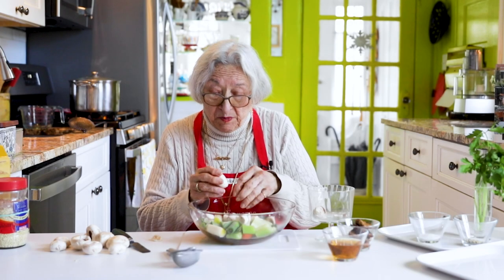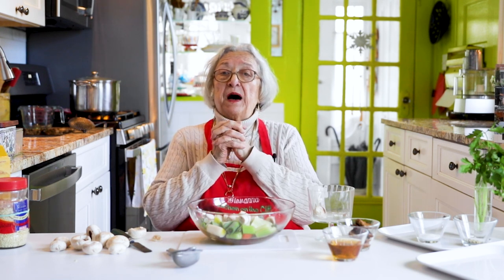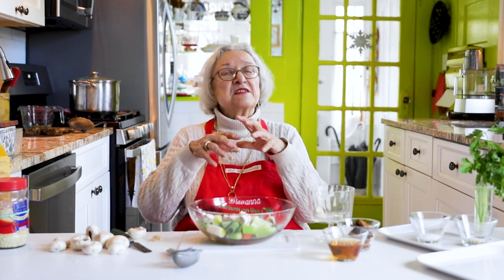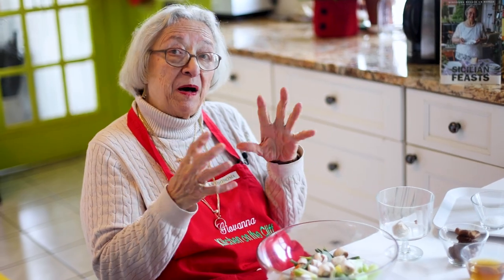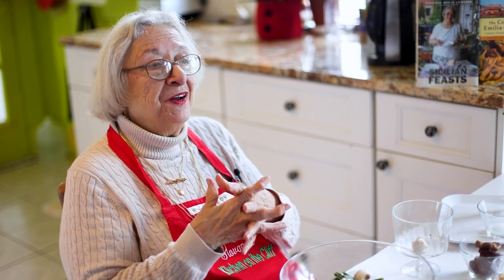A note: I used fresh chicken for this broth, but you can also use a rotisserie or barbecue chicken. Have it for dinner, then take the carcass with some meat left over, put it in a pot, and make broth. When you take a roasted chicken or any roasted meat and use it to make broth or gravy, you're going to get a lot of flavor — and it's for free, because you would have thrown it out otherwise.